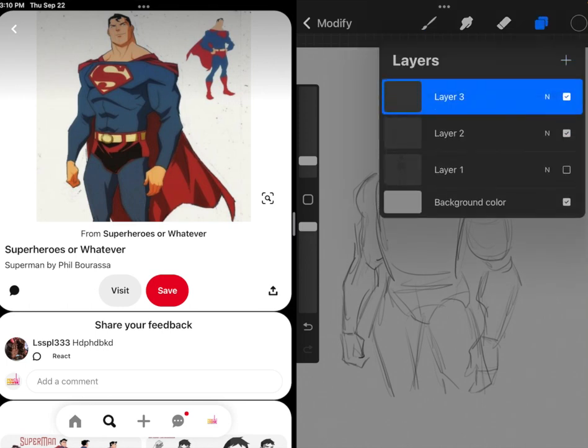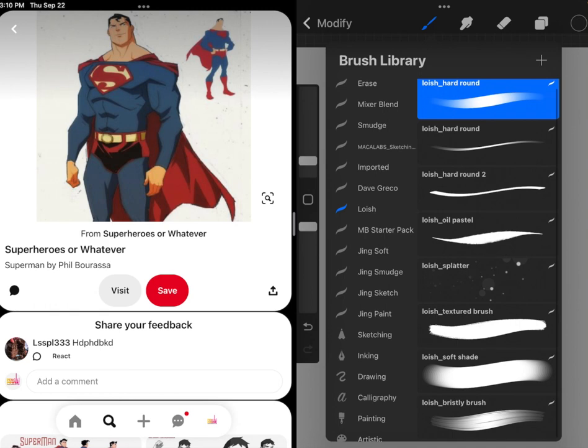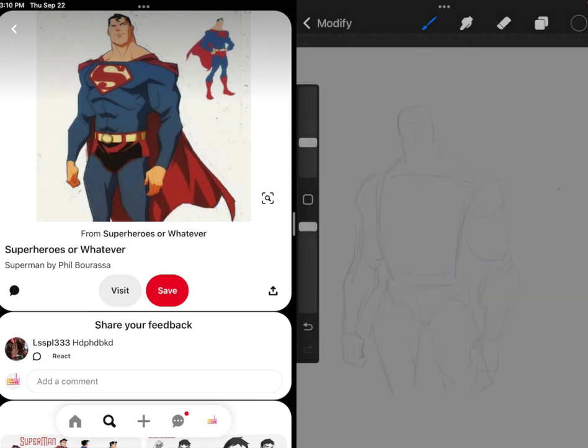This time I'll go on a new layer, lower the opacity, and try using a more inking-type brush. I'll try the technical pen. Even though inking would normally come later — I should put a little more detail down before inking if this was a final piece — I want to start to get a little more deliberate about what angles and shapes he's using, so I'm going to force myself to use a less sketchy brush because that will force me to be more deliberate about the lines I'm putting down. I'm also including the shading with the line work.